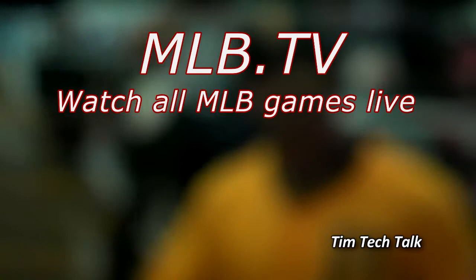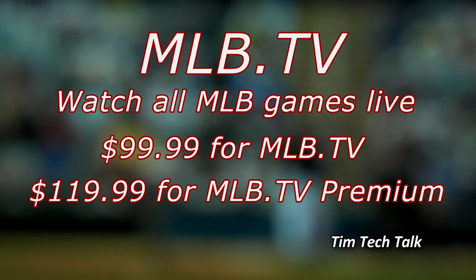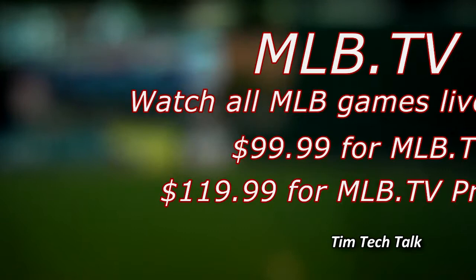You can also buy MLB.TV. You can watch every MLB game live on your iPhone, iPod Touch, iPad, or computer. MLB.TV is $99.99, or $119.99 for MLB.TV Premium.